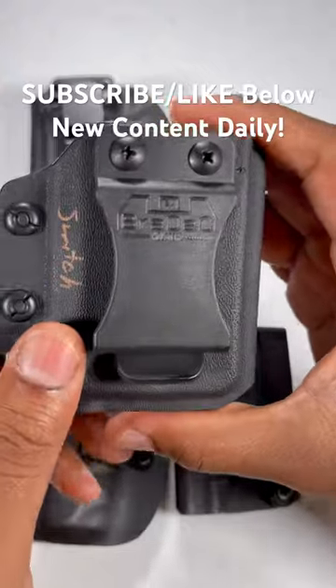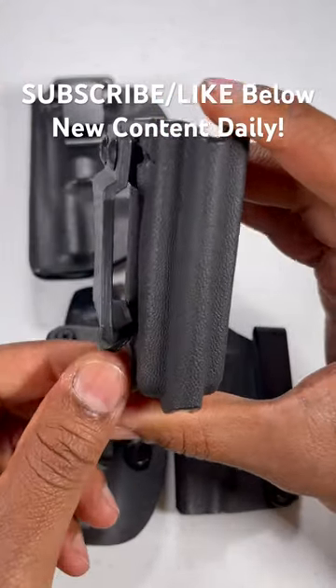The second one is a traditional foamy clip. It clips on a one and a half inch belt.